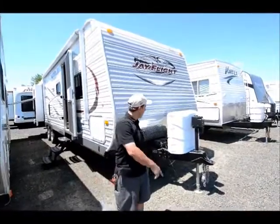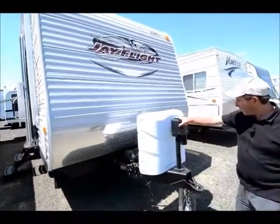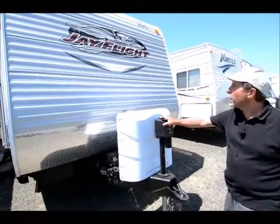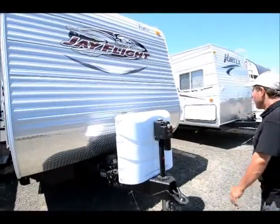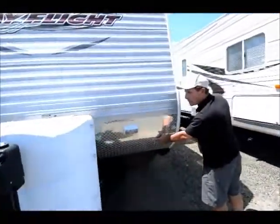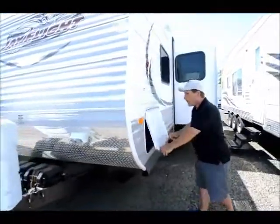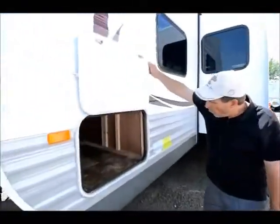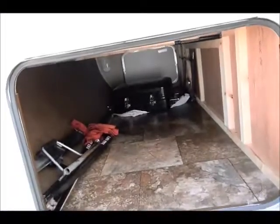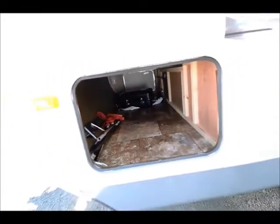Let's get started right here — it's got a nice electric tongue jack on it, so that makes for easy operation with the load transfer system that you need to use on this. Rock protection here to prevent rock chips on the body. Outside storage that passes all the way through — there's a barbecue in there and some of the components for the load transfer system.